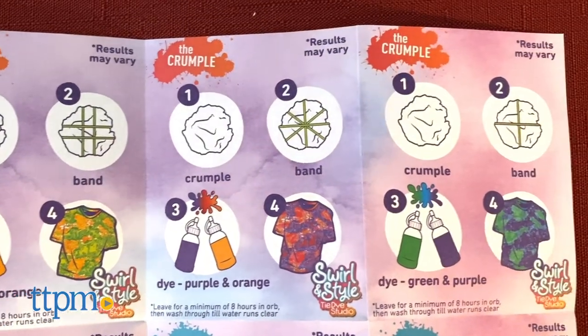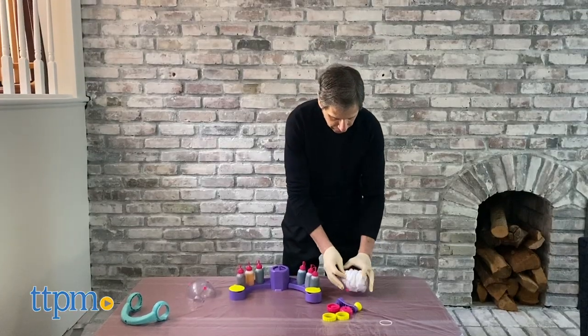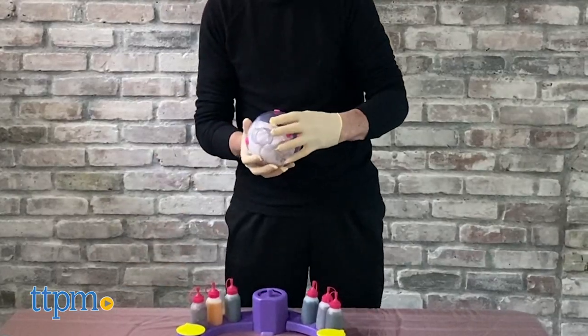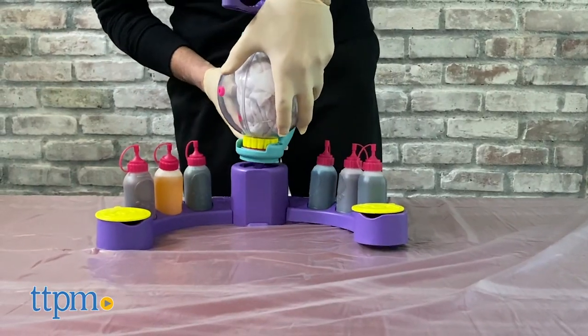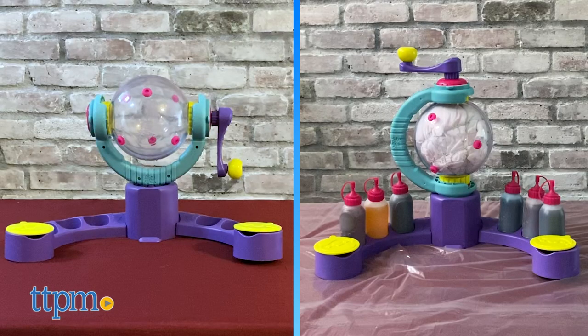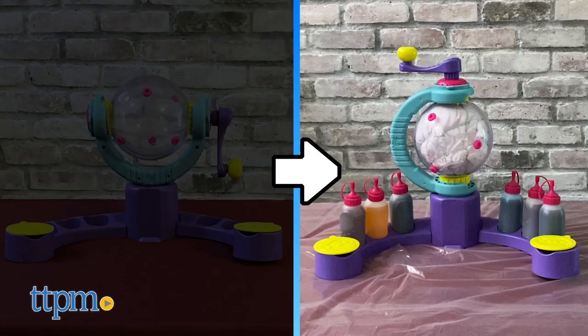You have protective gloves that you should wear so your hands don't get stained. You wrap up your t-shirt, then place it in the orb and screw on the yellow caps. Once it's in the orb, you put your handle on and attach it to the main setup. There are two mixing positions: a horizontal mixing position or a vertical mixing position.